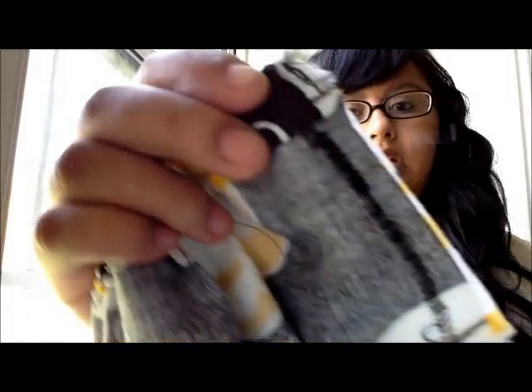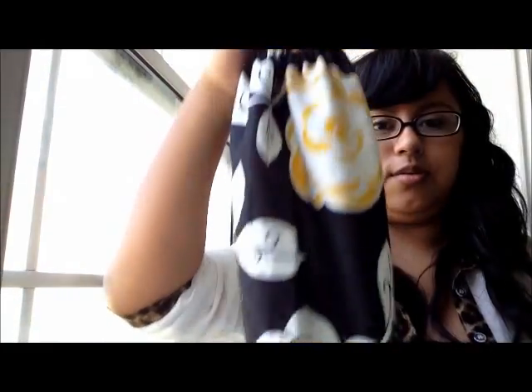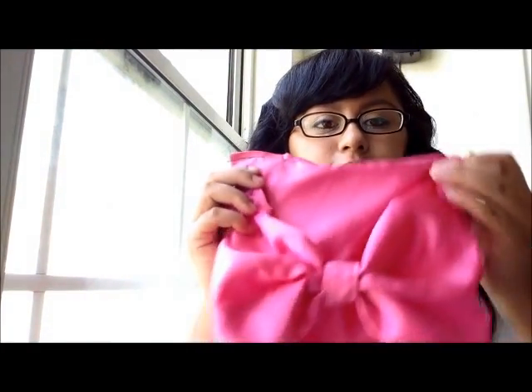Once you've sewn both edges, cut off the elastic and sew it with the zigzag stitch so it stays in place. Then just turn it inside out — and voilà, you have your grocery bag dispenser!